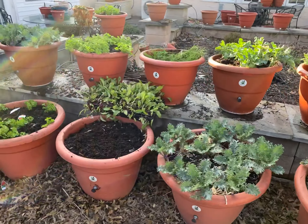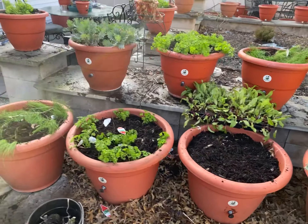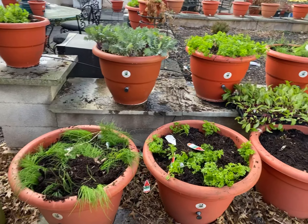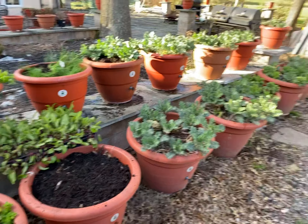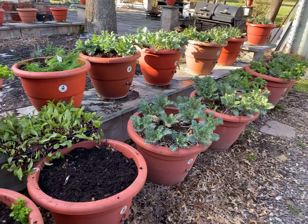Now, I don't want to get too cocky because we're going to hit 20 degrees next week. I'm hoping I can get these in the ground early enough so it won't impact them as much.